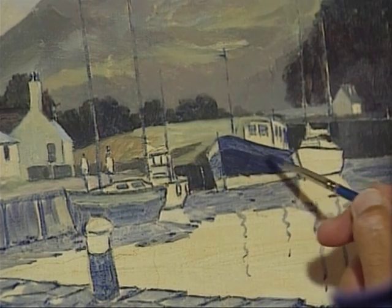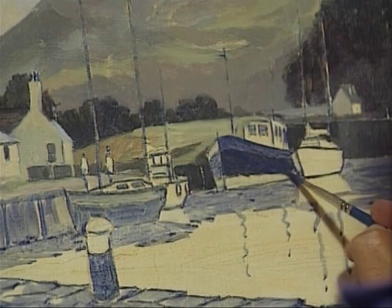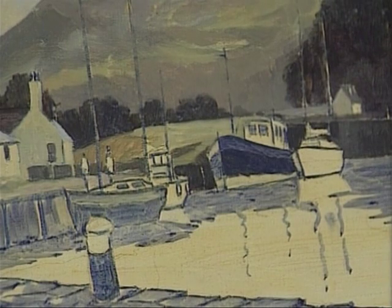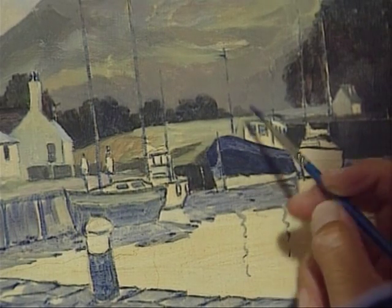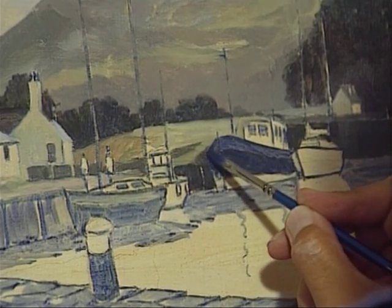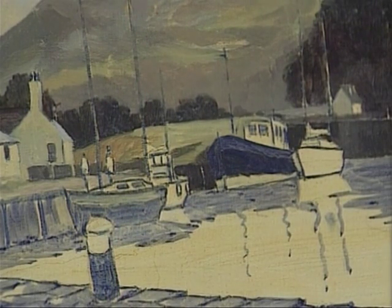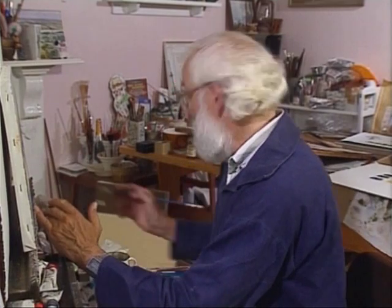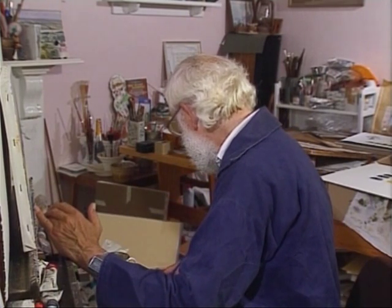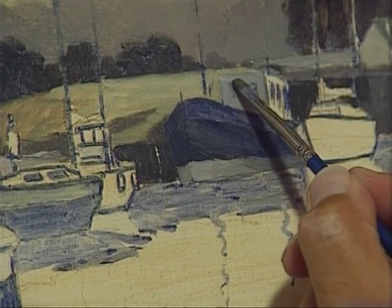Let's get this side in next. I mustn't forget this because this is the dark side of course, although it could have a bit of reflected light on it just to pull it away from the harbour wall. But we'll get the main part of the boat in first — nice and dark under there. Let's put these windows in a bit more.